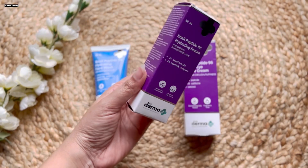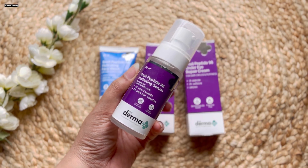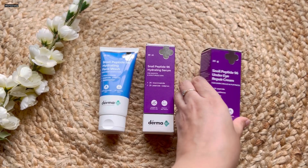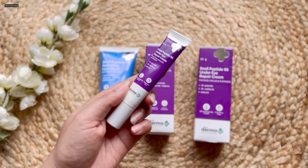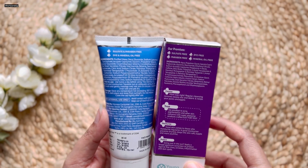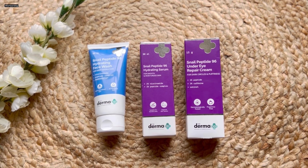The Snail Peptize 96 Hydrating Serum comes in a cardboard box with a pump bottle and is priced at 749 rupees for 80 ml. The under eye repair cream also comes in a cardboard box with tube packaging, priced at 399 rupees for 15 grams. The face wash and under eye cream are sulfate-free, dye-free, paraben-free, and mineral oil-free. The serum is dye-free, paraben-free, and mineral oil-free. All three products are fragrance-free.